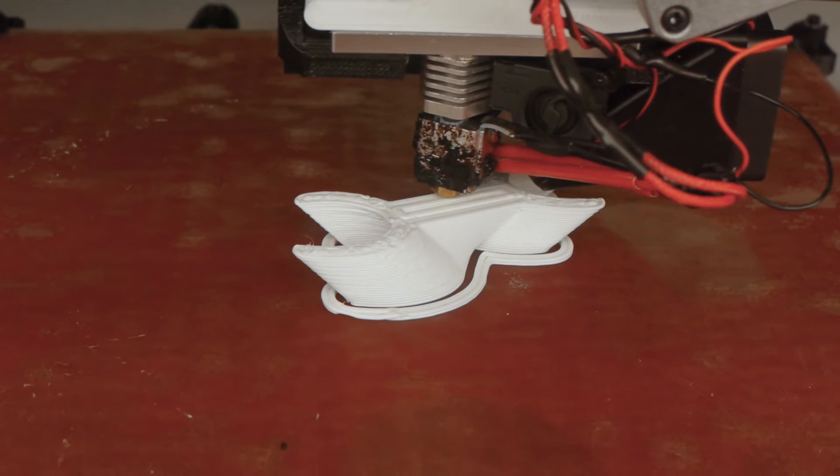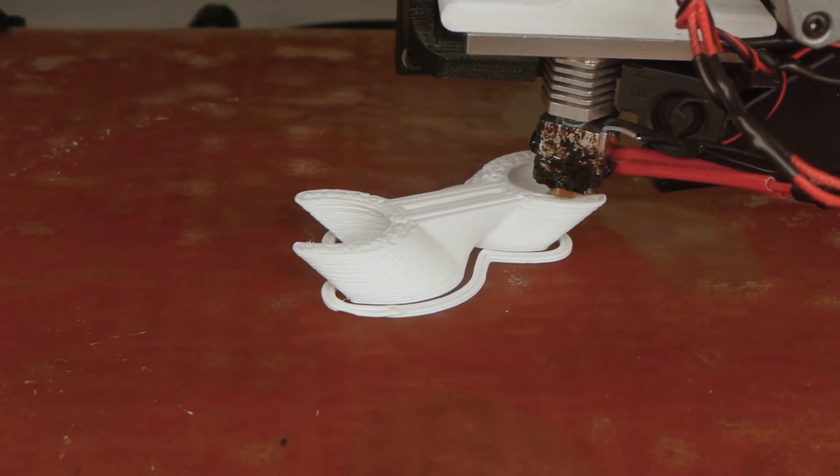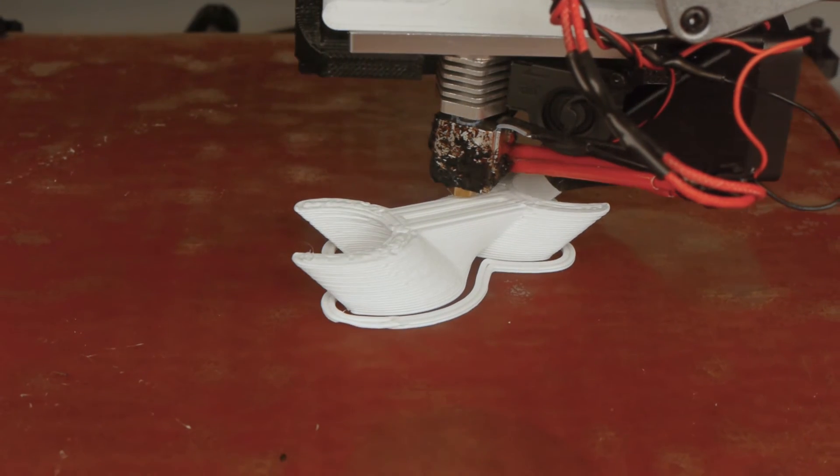That's not too shabby for a first print. It's interesting that the stock TAS hotend can easily cope with the 1.4mm nozzle, even at surprising speeds. This little experiment seems quite promising and I'm going to tinker with the settings to see if I can get a better print.